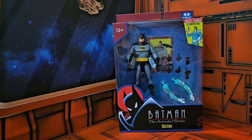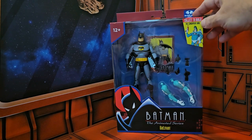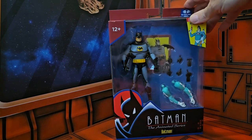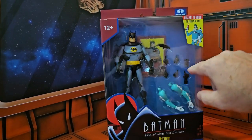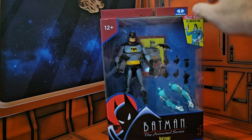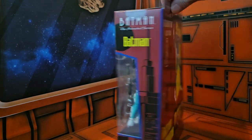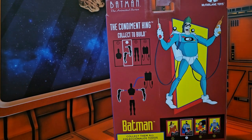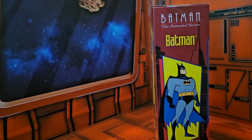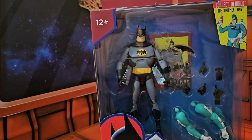We're reviewing McFarlane Toys Batman the Animated Series Batman, with the collect-to-build Condiment King. This guy has been done before, but this time you have the collect-and-connect pieces: four arms, the batarang, the grappling gun, and the grappling gun with a connecting hand. On the side we see Batman the Animated Series and the DC Direct line. On the back there's a video of the Condiment King. Here's the UPC if you guys need it.